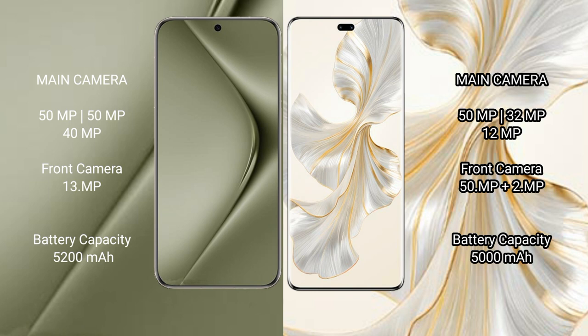Huawei Pura 70 Ultra has a 5200mAh battery with 100W fast charging support. Honor 100 Pro has a 5000mAh battery with 100W fast charging support.